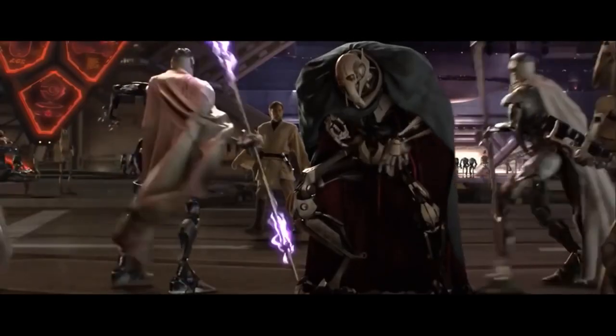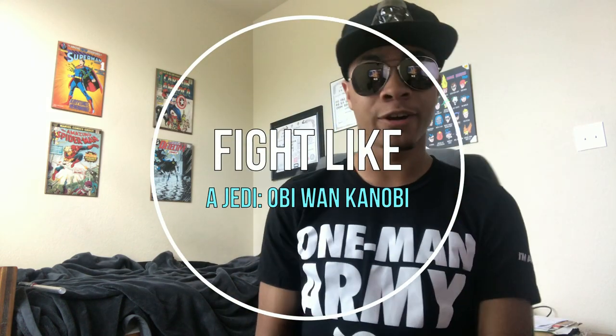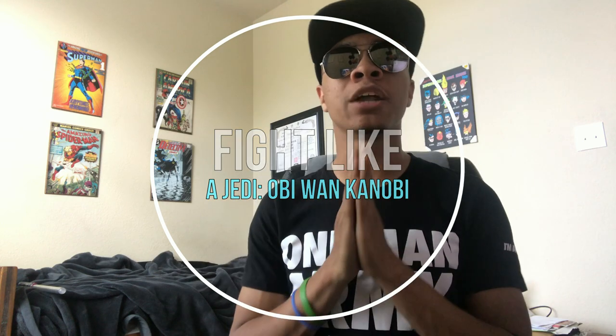Hello there. What's up guys, it's the only ninja wearing aviators and a superhero hat, bringing you another video here on the Modern Ninja channel. We are doing the third video for Star Wars month, and it's going to be covering Soresu, the resilience form.